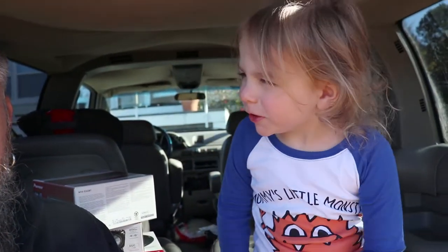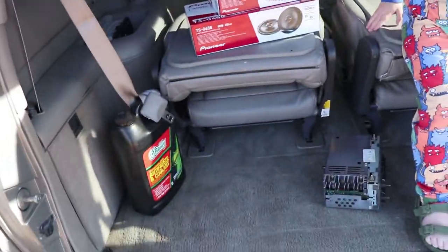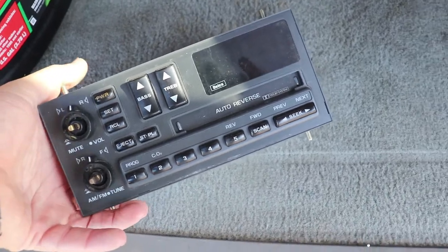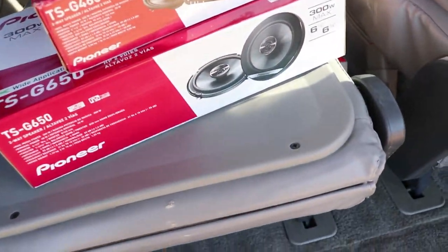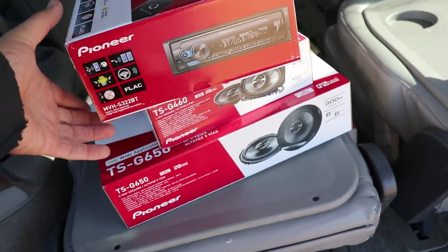All right, we are putting some fresh tunes in the Space Cowboy. Let me show you what we got here — taking out the old tape deck slash radio and putting in all new Pioneer components for the speakers and head unit.